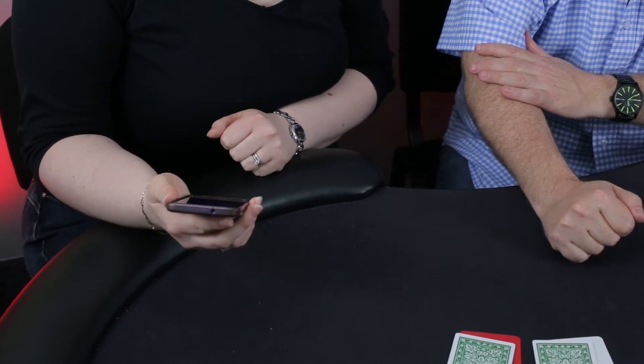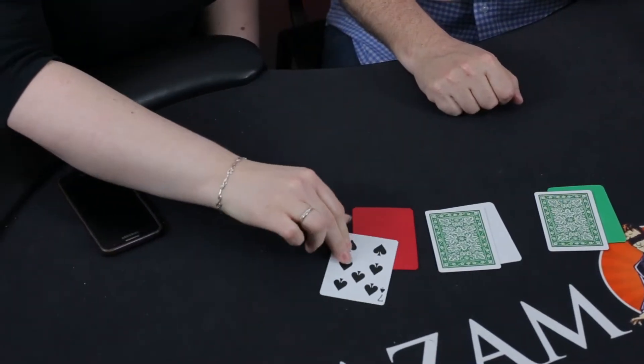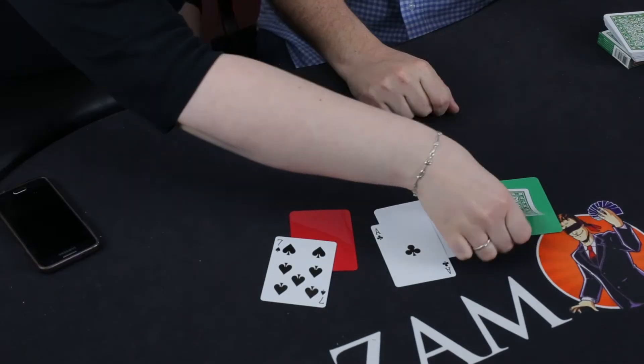I've got the ace of clubs, the four of hearts, and the seven of spades. You could have stopped dealing at any point — there are three different parts in that pack. The ace of clubs, the four of hearts, and the seven of spades. Turn over that card — that's the seven of spades, not a bad start. Turn over that card — that's the ace of clubs. Now I'm getting excited. Turn over that card. It's a miracle. Amazing.